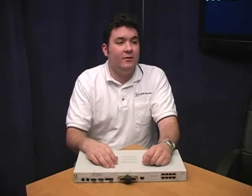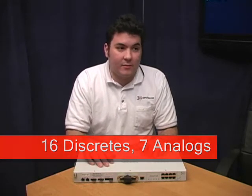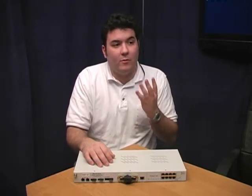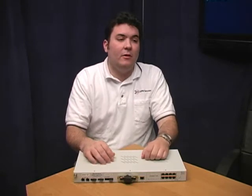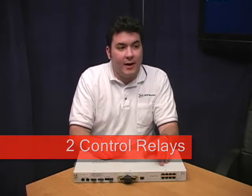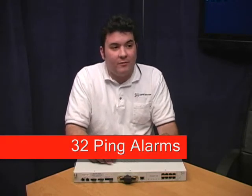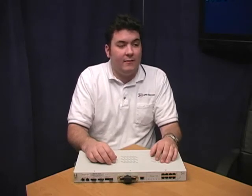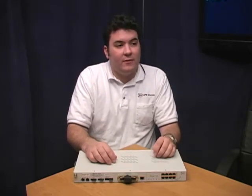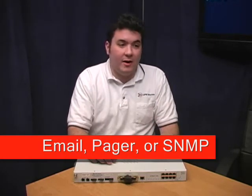What kind of capacity does this NetGuardian model have? We designed the 216T for medium-sized sites. It's got 16 discrete alarm inputs and seven analog inputs. Those seven analogs break down into four general purpose that you can use with any standard analog sensor, one temperature sensor, and two voltage sensors for monitoring battery levels. You're also going to get two control relays for remotely controlling equipment at the site. Finally, you've got 32 ping alarms. These allow the NetGuardian to ping 32 different LAN devices at regular intervals and alert you if one of those devices isn't responding. All of these inputs can be reported back to you via email, pager, or SNMP.